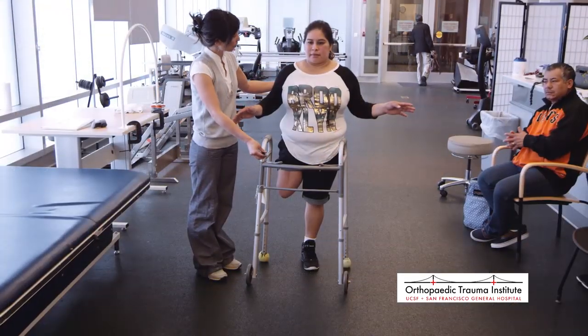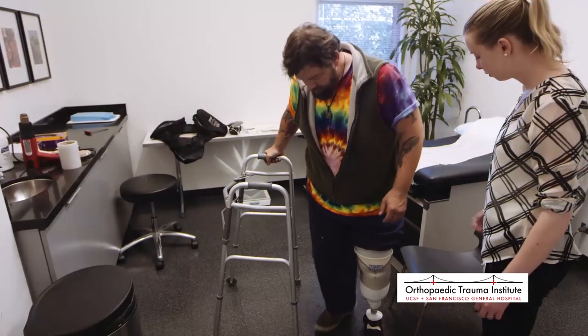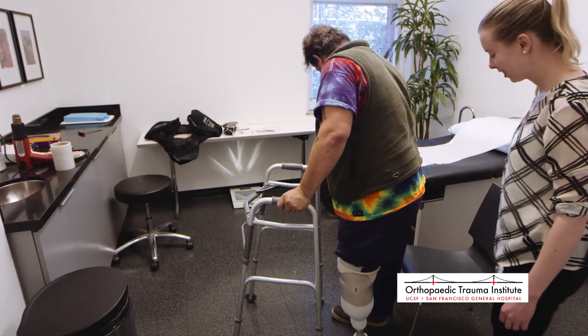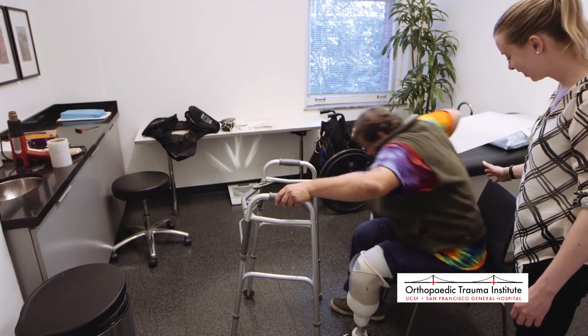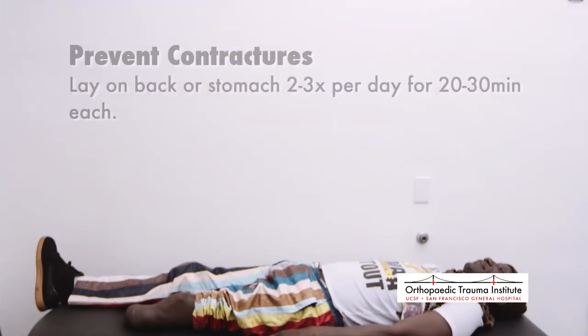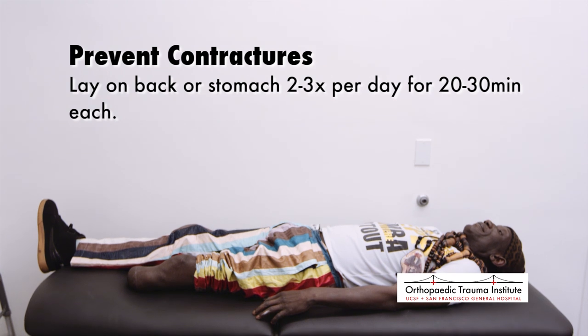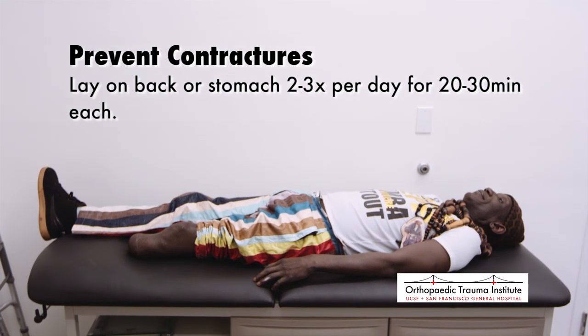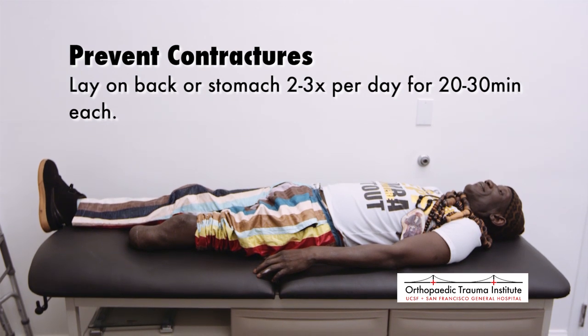Positioning. Initially, standing for long periods may be difficult. Contractures are the inability to bend and straighten your joints fully. For example, your hips and knees may be flexed from sitting long hours in the day. It is important to lie down on your stomach or flat on your back for 20 to 30 minutes, two to three times per day, to ensure that your hips and knees are straight once in standing.